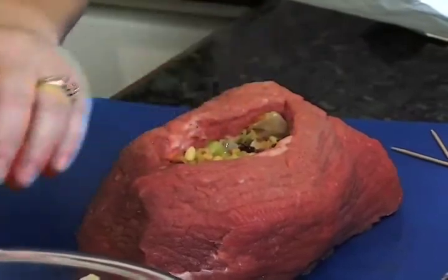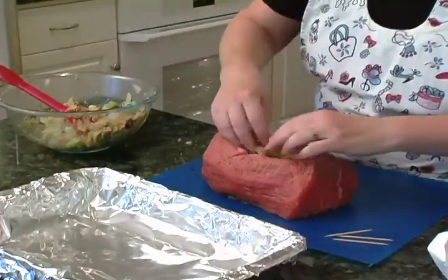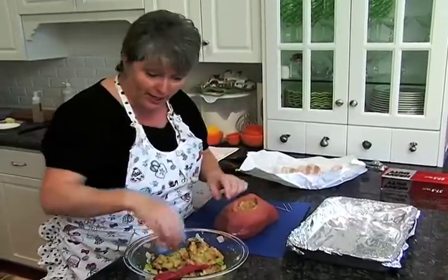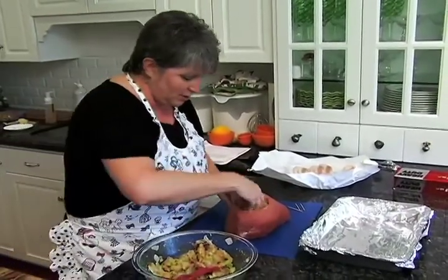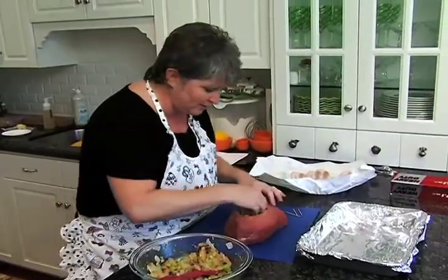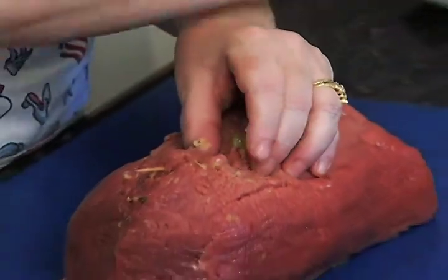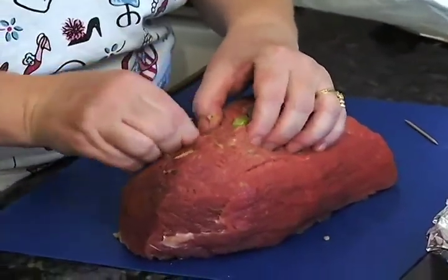We'll have plenty of this stuffing left over. If you wanted to, you could just take this and mix up some more breadcrumbs with it and turn it into a stuffing to put gravy over — that sort of thing. I love the cranberries in here and the pine nuts are just perfect. We're going to have to close this up with toothpicks, so we want to make sure there's still enough room to do that.